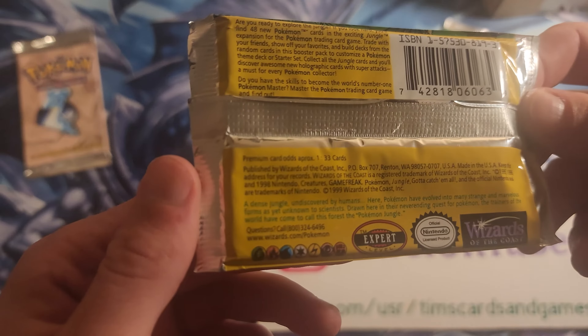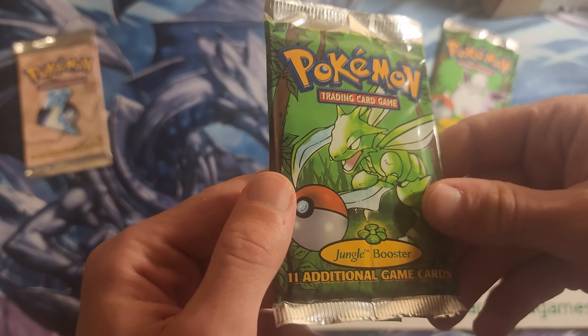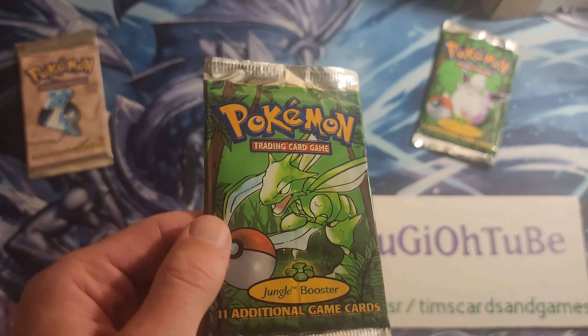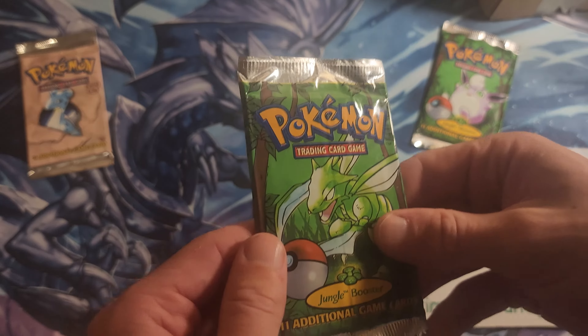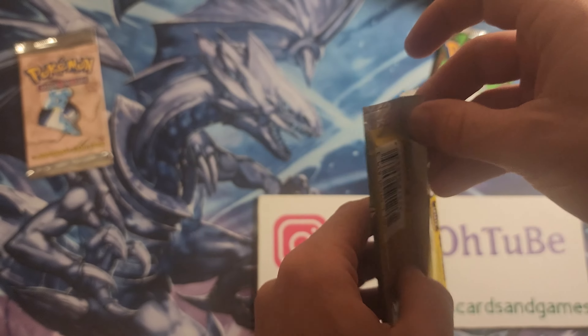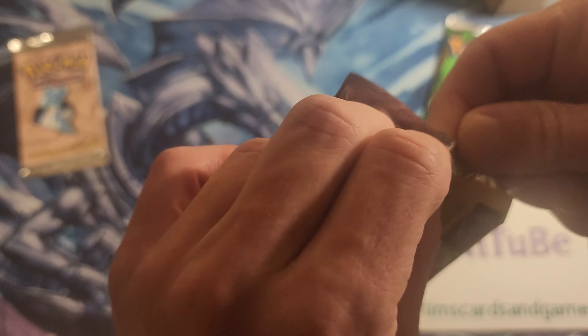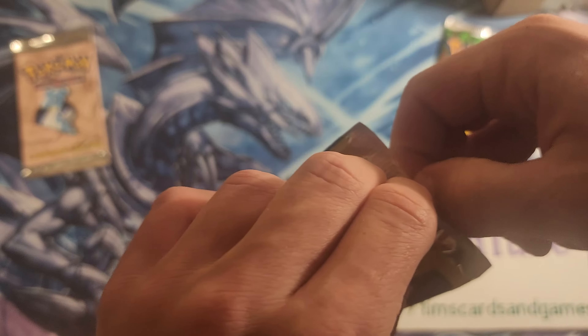So it looks to me like these are going to be fake, unless they're some foreign European pack or something like that. We're probably just going to open one here and then get into the heavy pack. This is kind of a weird hybrid video — a possible fake pack and then a first edition legit authentic pack.